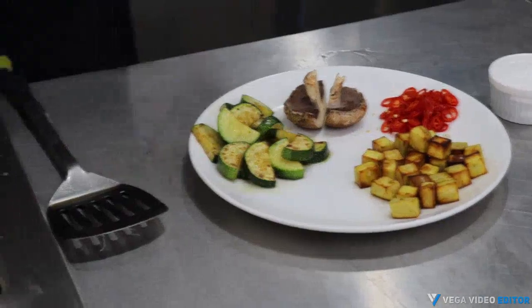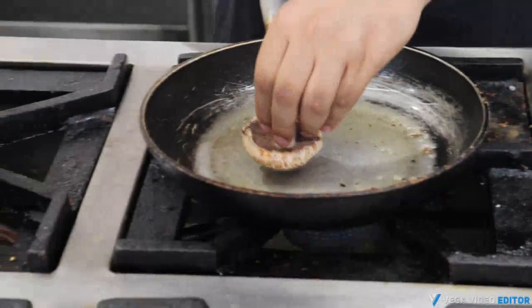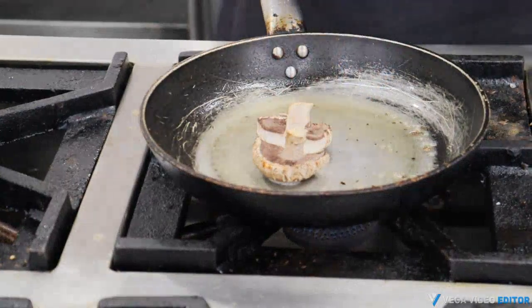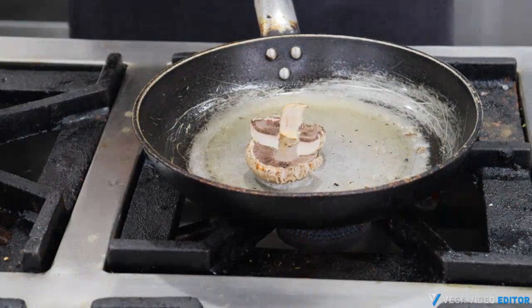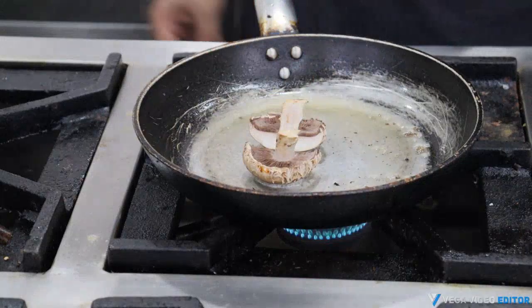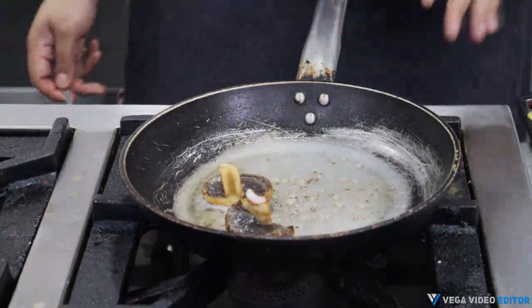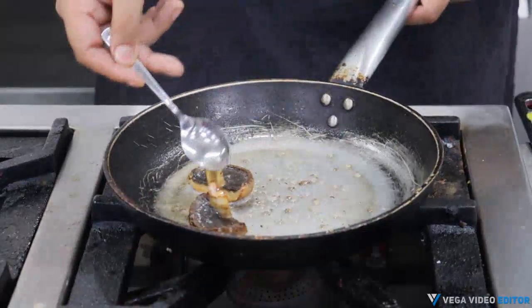In the same pan we'll add the portobello mushroom and let it cook till it gets a nice color on the outside. Our mushrooms are done and ready — let's take them out.